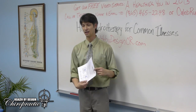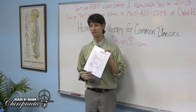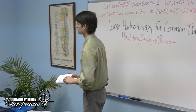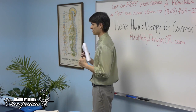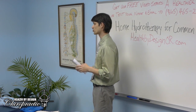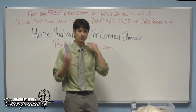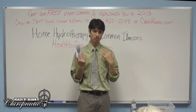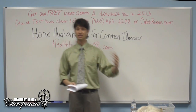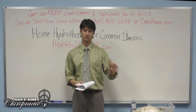Notes are available at healthbydesignor.com. Heat is used for stiffness — if you can't stretch very well, heat helps soften tissues. Shoulder tension that's not painful is also a good time for heat. Then there's the great benefit of alternating hot and cold: start with heat, go cold, repeat, always finishing with cold.